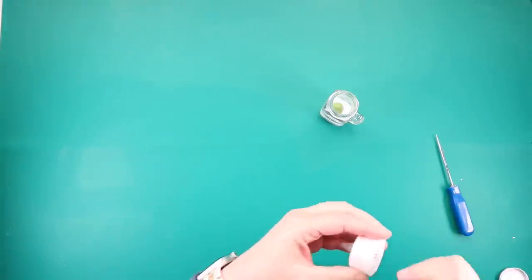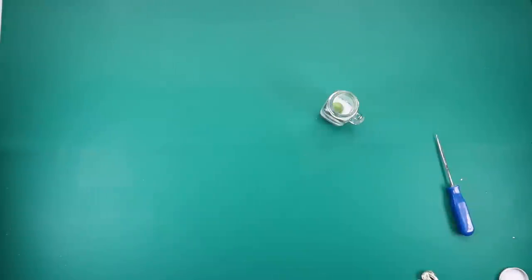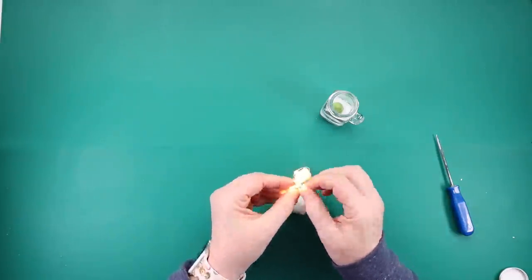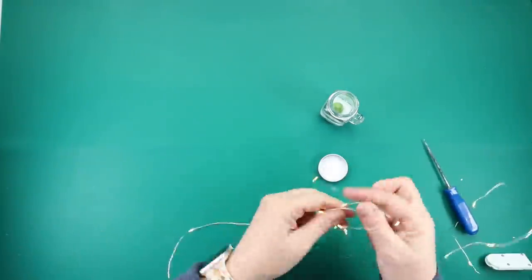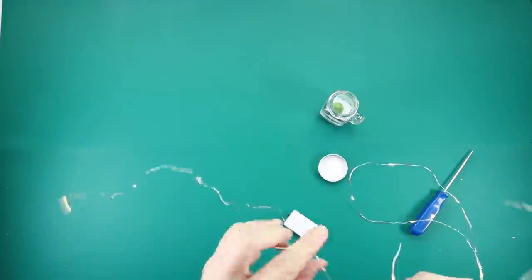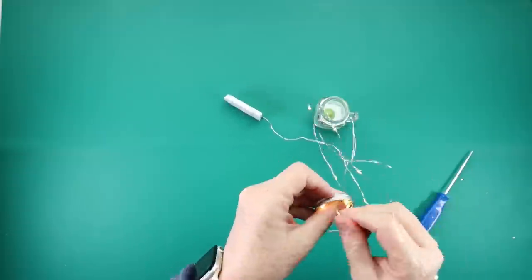Now it's time to work on the light feature. You could use one of these battery operated votive candles from Dollar Tree. That's what I did for the fall version, but the glass mug was a little bit larger, so that fit better with the larger mug. So for this mini one, I took one of these packs of fairy lights — I buy a huge pack of these on Amazon, I will link everything down below in the description box. I decided to take the fairy lights and just wrap them inside of the lid, going loop-de-loop, circle-circle all the way around.